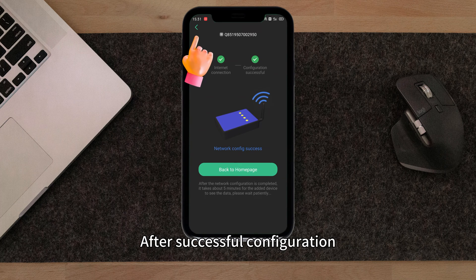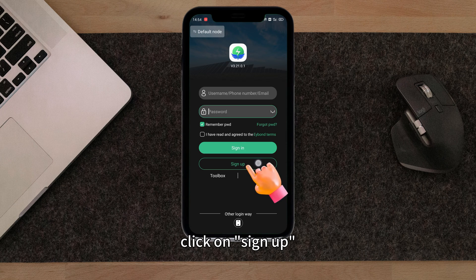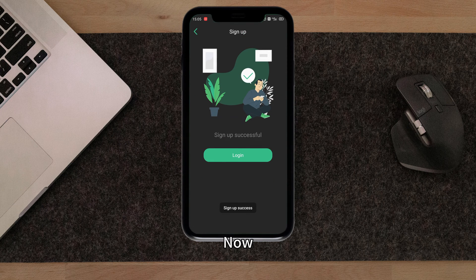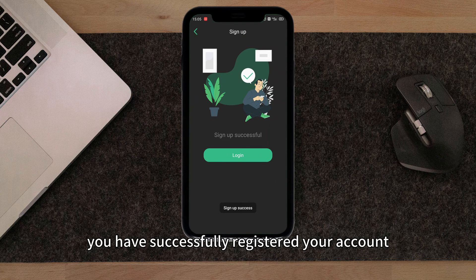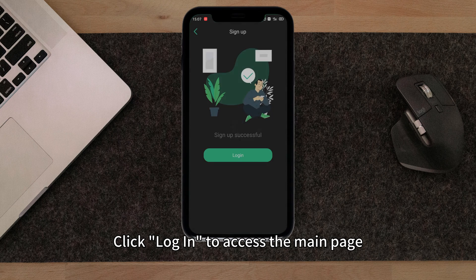After successful configuration, go back to the main screen. Click on Sign Up and input the required information. Now you have successfully registered your account. Click Log In to access the main page.